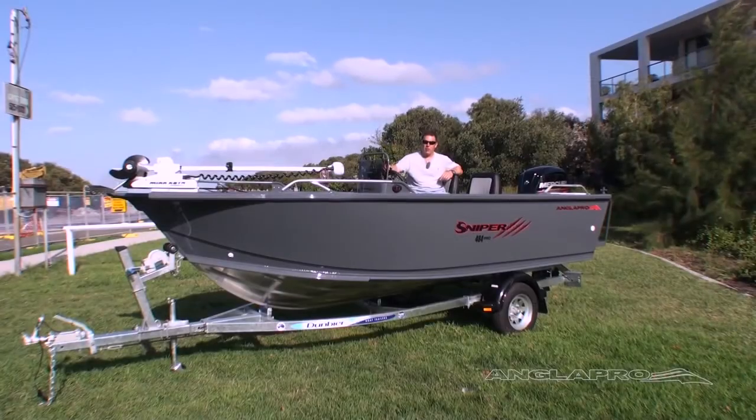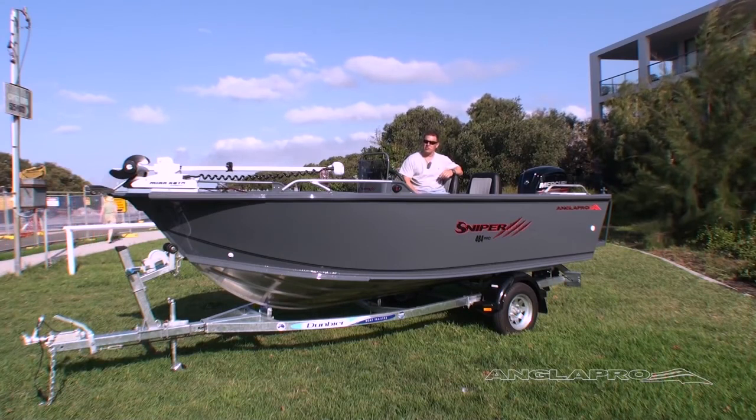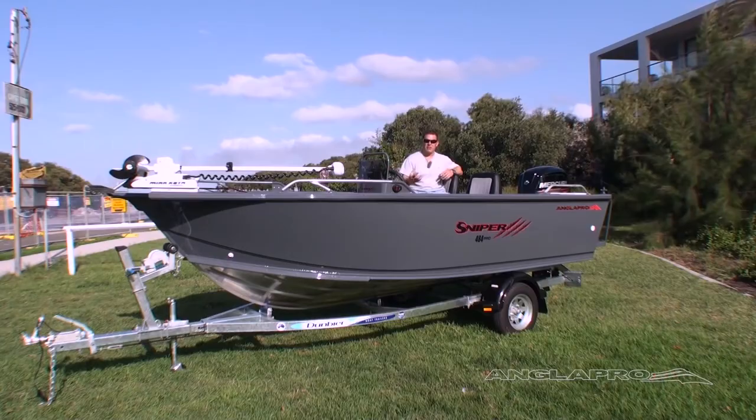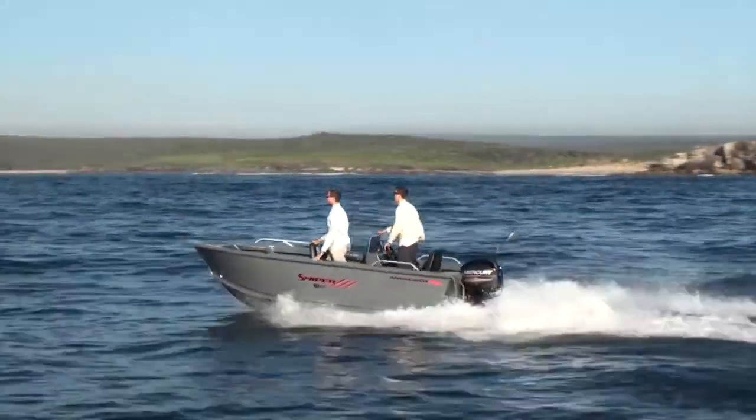The Sniper 484 Pro comes standard with a 3mm bottom sheet and a 3mm side sheet. It also comes with what we've named internally as the X-core construction. So it's got an internal keel design, then the floor ribs for the boat and the side ribs that marry up and equal each other throughout the boat. That gives a very aggressive skeleton for the boat and allows the boat to be super rigid, which gives you that fantastic on-water performance.